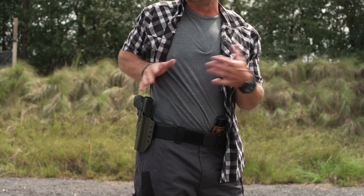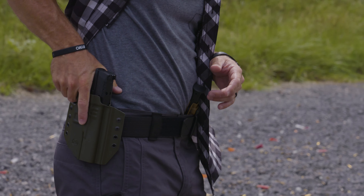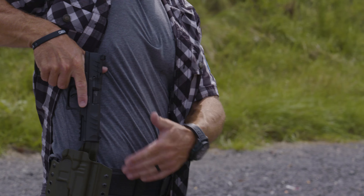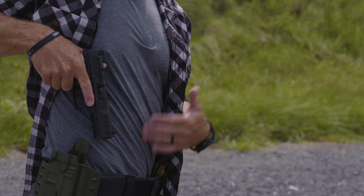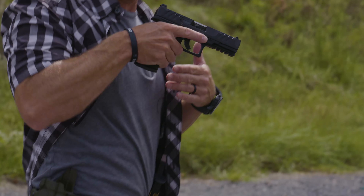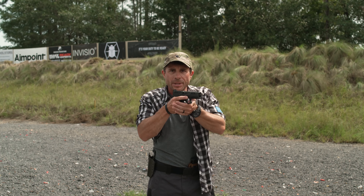The draw mechanics are going to be the same every time. I want to ensure I get a good high grip, a good high purchase on the pistol. When I come up, I want to make sure I come straight up with the pistol out of the holster because that's the way the holster is sitting on me. Then I bring that pistol right into my workspace — my ready position — to complete my grip.